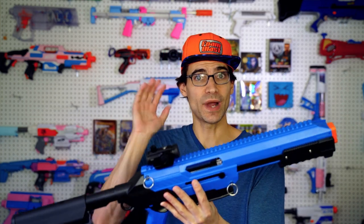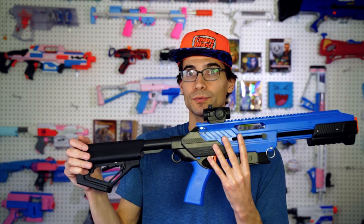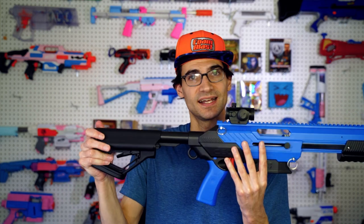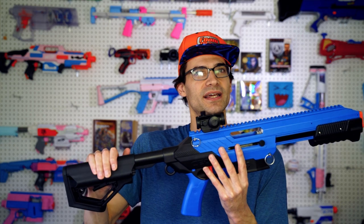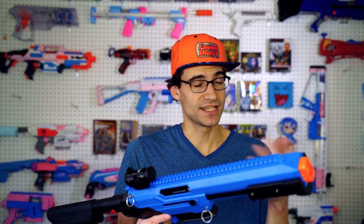So thanks again to Evike for sending this my way. If you want to check it out, I'll have a listing down below directly to their website. Important again to know that I believe they do have a package that includes the optic and the stock — the regular blaster itself does not include them. I really like this stock, and while it does add a nice feel, it is a little bit heavy. One more time, since this was sent to me for free, if that's an issue, you know what to do.